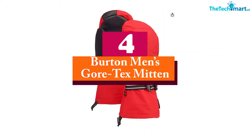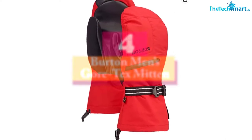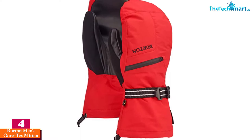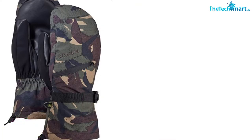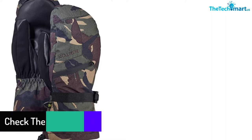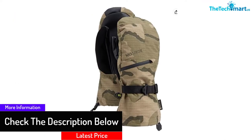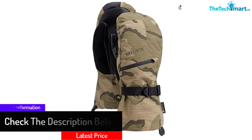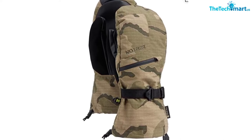Moving on at number 4, we have the Burton Men's Gore Tech Mitten. The two-layer gore technology design on the gloves ensures to keep the hands warm throughout the winter and other cold seasons. These gloves have waterproof material to keep off snow from coming into contact with your hands so you can enjoy outdoor activities. The liner is removable for cleaning purposes. The interior part of the gloves has a vented pocket that provides a good flow of air to prevent too much heat accumulation on the hands. The back side of the gloves has a zipper in case you need to store small items like keys.